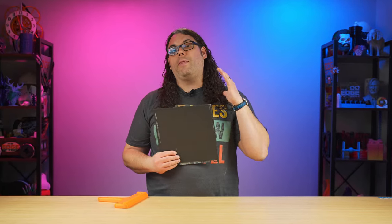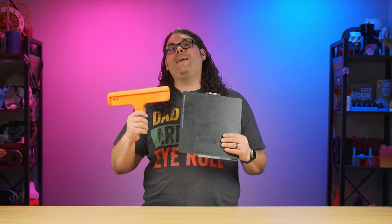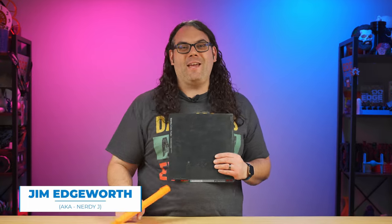The Bambu Lab Cool Plate is one of my very favorite plates to use on the Bambu Lab machines. And with this tool right here, it makes it super easy to replace. My name's Jim and this is the Edge of Tech.